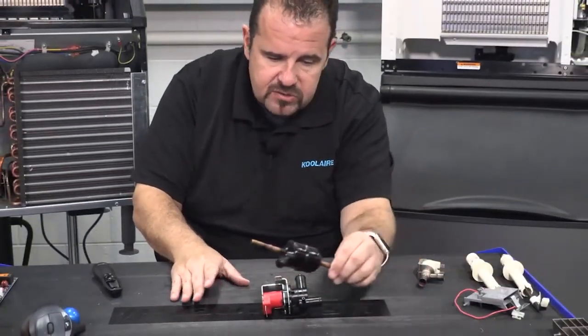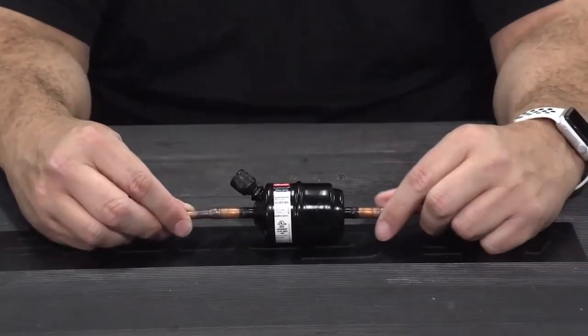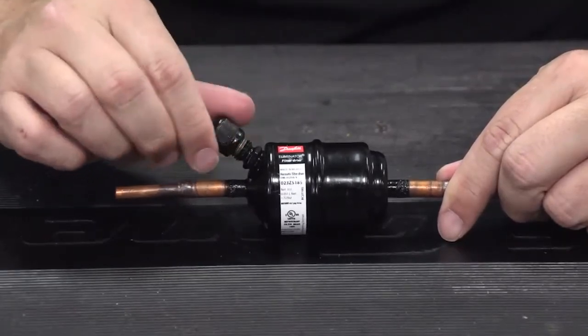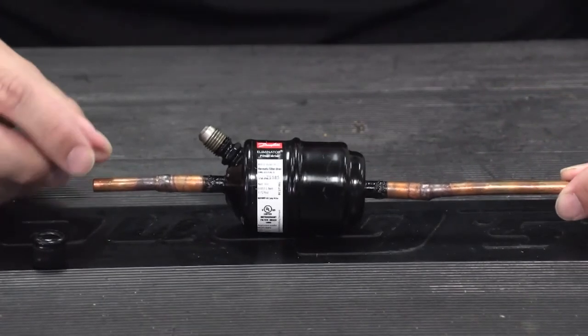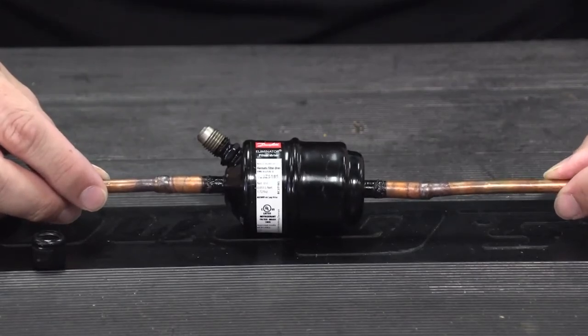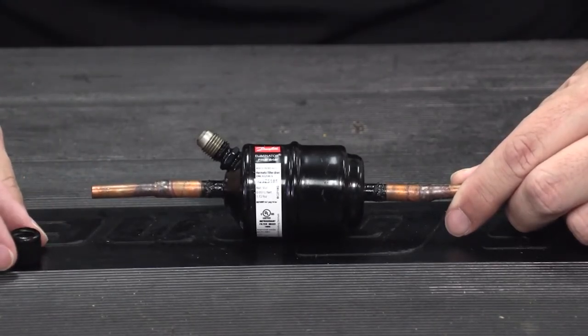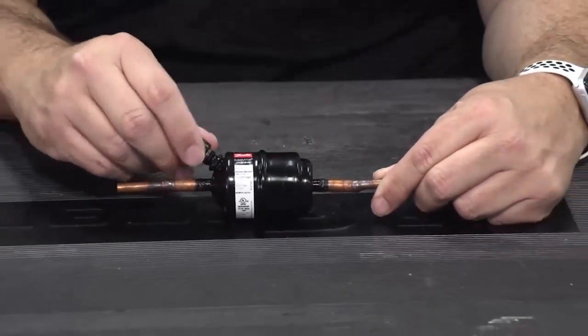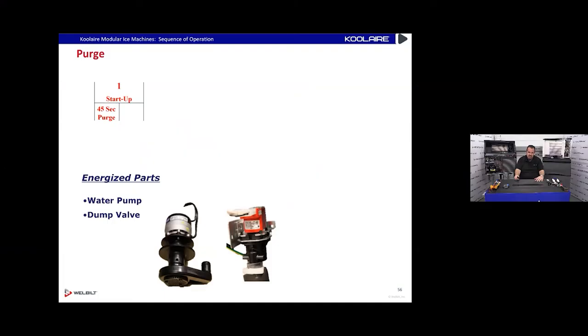Here's the filter dryer that comes on a Cool Air ice machine — you can see it has an access port on it. Now when you buy a Manitowoc filter dryer, even if it's not for a Cool Air, it will probably have an access port. This is because of rotary compressors — it makes them easier to charge through the liquid line. This is a fairly new filter dryer, been around about two years.